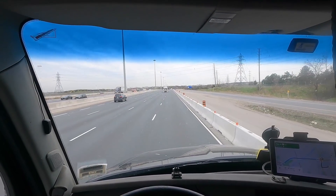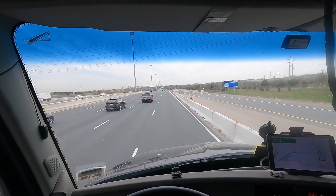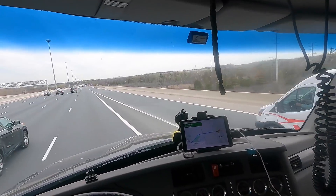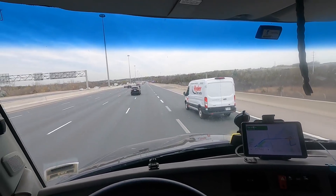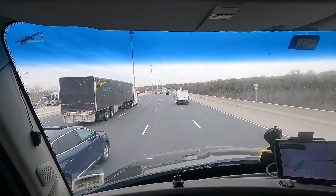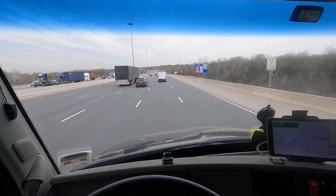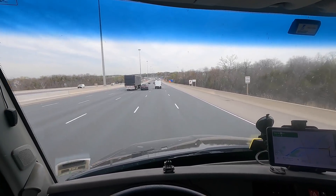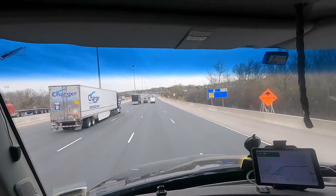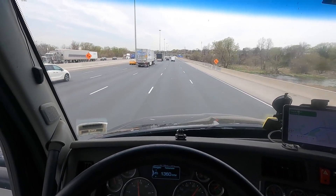I'm going to be driving super slow because of high fuel prices. The goal is to bring consumption down to about 30 liters. At 91 kilometers per hour empty — that's my favorite speed — I should be at about 1,320 RPM.